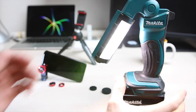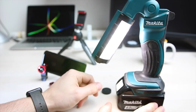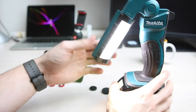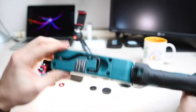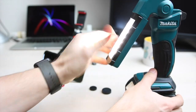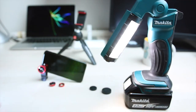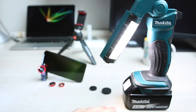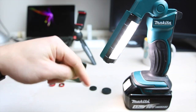Was ich euch auch nicht vorenthalten wollte, ist mein aktuelles Beleuchtungsmodell. Ich habe einen Baukasten geplündert – eine Makita-Bauleuchte. Man kann sie komplett drehen und aufmachen, schön hell ist sie auch. Man kann sie in verschiedene Richtungen drehen. Allerdings reicht es halt sehr oft nicht mehr aus. Falls ihr mal irgendwie eine schöne Leuchte habt, schreibt es unten in die Kommentare – ich würde gerne schauen, was ihr empfehlt. Bis dann.